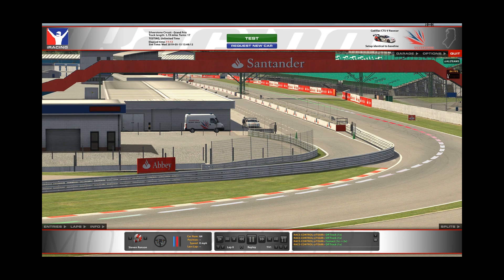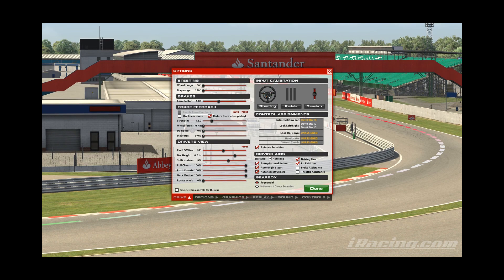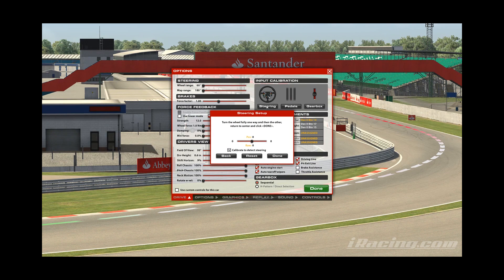First thing you need to do: log into iRacing, go to a test, and then go to options. Here you have your input calibration — steering, pedal, gearbox, etc. If you're new to iRacing and haven't set it up yet, click the button for steering. It's going to ask you to turn the wheel fully one way, then the other, and return to centre and click.